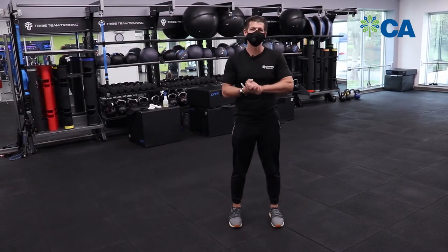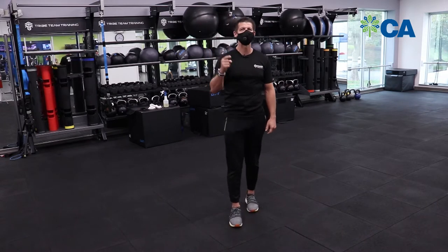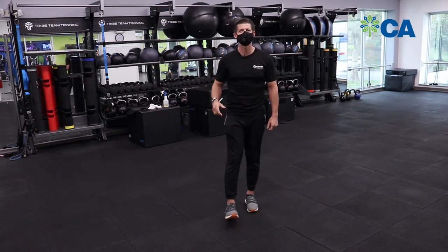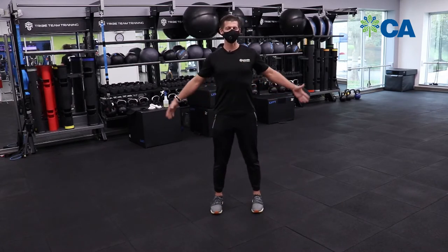Hi everyone, I'm Coach Andy from the Columbia Association. I know you've been sitting around all day today, so we're gonna get up for five minutes and get a little exercise going. We're gonna start off with a little stretching.